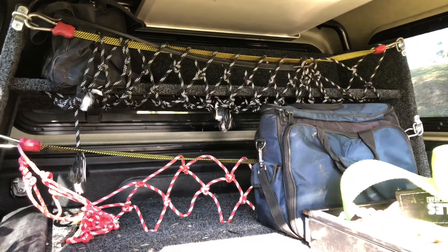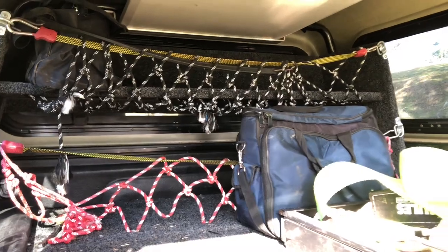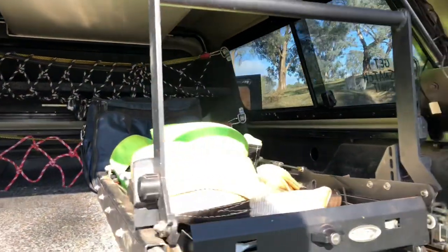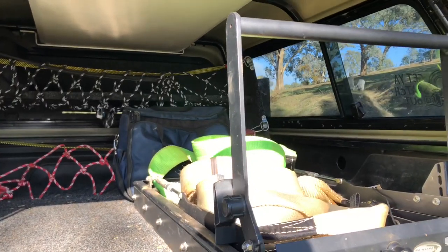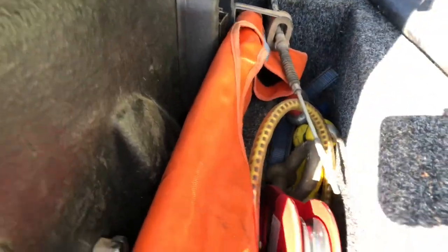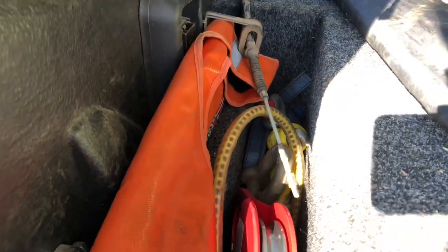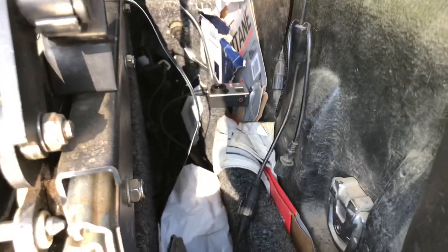I keep my tool bag in here all the time just in case I need my tools. My fridge slide has got my recovery gear on it at the moment — the fridge is at home. On the sides we've got pockets: on one side I keep my recovery gear and D-shackles and a few bits and pieces, and on the other side is all the electrical stuff that connects to the battery under the back.